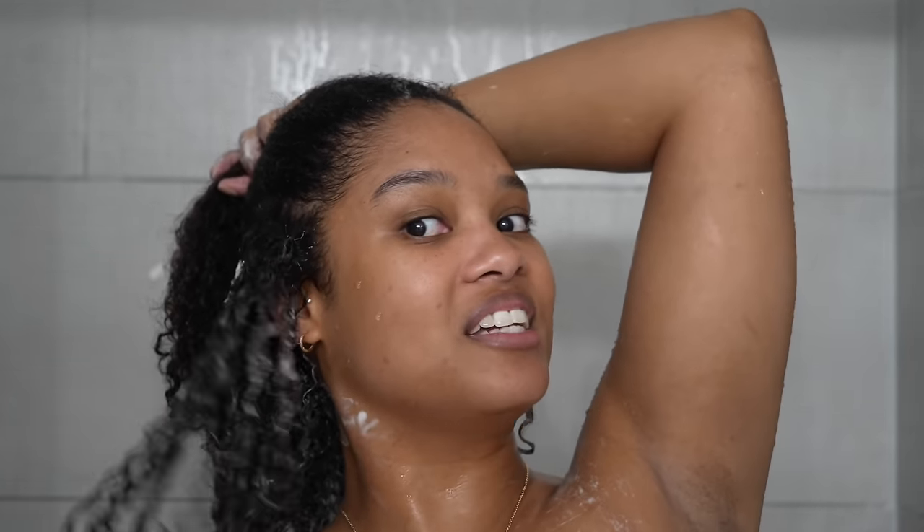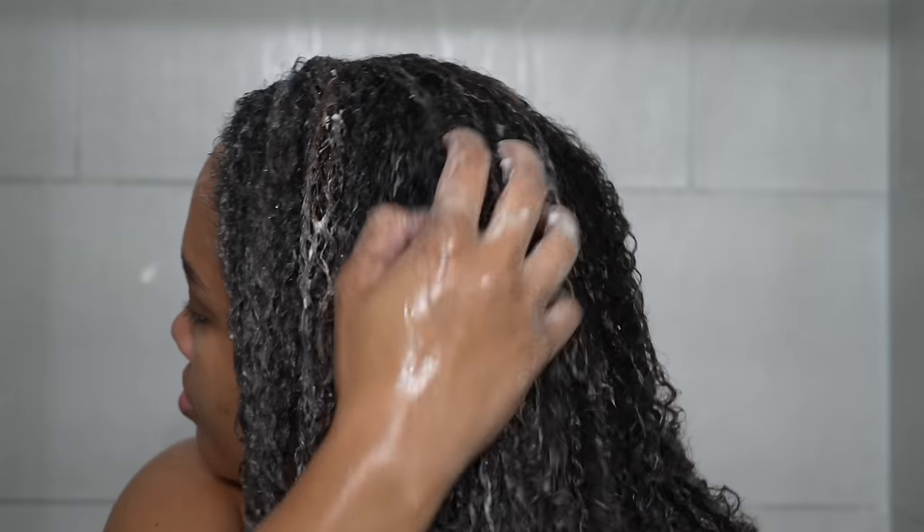What's crazy is this turns white — it starts out yellow and then turns white as you're applying it in your hair. What type of science and voodoo is this?